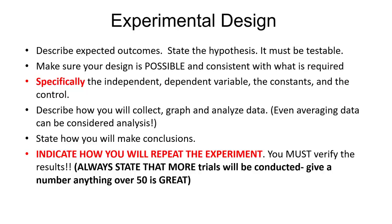Constants are things that you keep the same — things you do not change so that they are not variables. Your control is typically under no experimental values — for example, 'I'm not going to increase the amount of pollution to this rat; that's my control rat, the rat under normal circumstances without any of my experiment.' Describe how you're going to collect, graph, and analyze your data. If you talk about how you're going to average data, that's considered analysis. You have to explain how you'll collect that data, analyze it, and make sense of it.